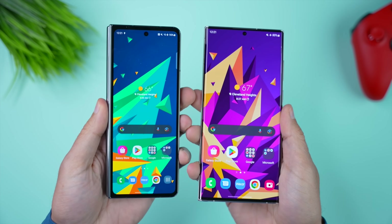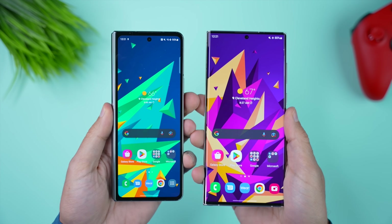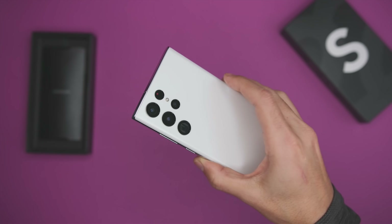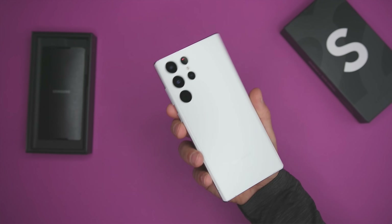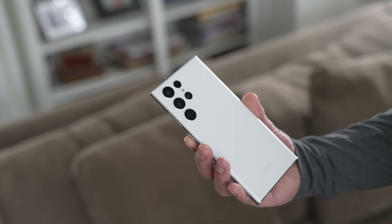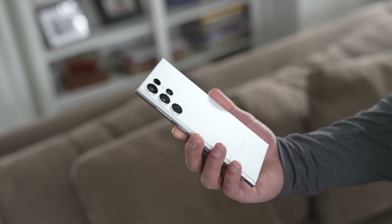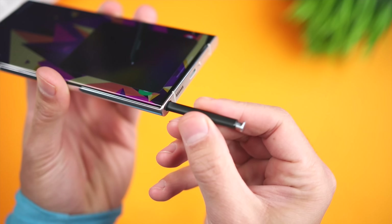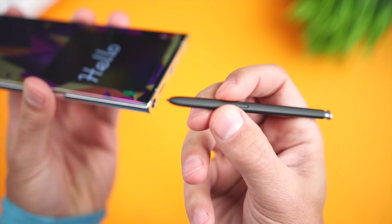A lot of people end up ordering one of these without ever holding it in their hand, so I have to start out by talking about the ergonomics and the design, because the difference in this case is quite substantial. The S22 Ultra is a big phone — it's the biggest slab phone that Samsung makes — and we're getting a very sleek design, small bezels, metal sides that somehow don't pick up a ton of fingerprints. This might still be the nicest looking phone that I've ever used. Even though it's a big phone, the curved edges actually make it pretty comfortable to hold. With this super clean design, Samsung was able to integrate the S Pen right into a dedicated silo on the bottom left corner.